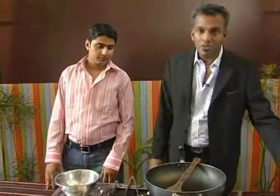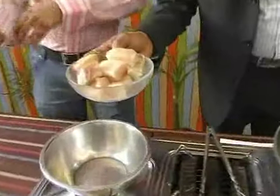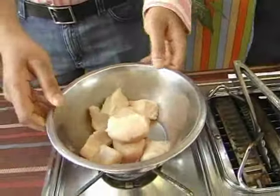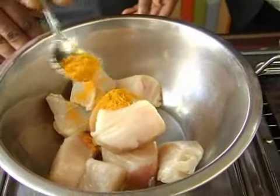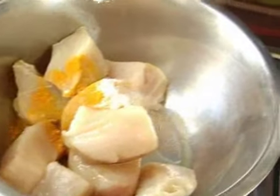To start our dish, meen moilee, we're going to marinate the fish. Arjun is going to help me mix it all and leave it to marinate for a few minutes. So we have turmeric going in, just half of the lemon juice, and a bit of salt.